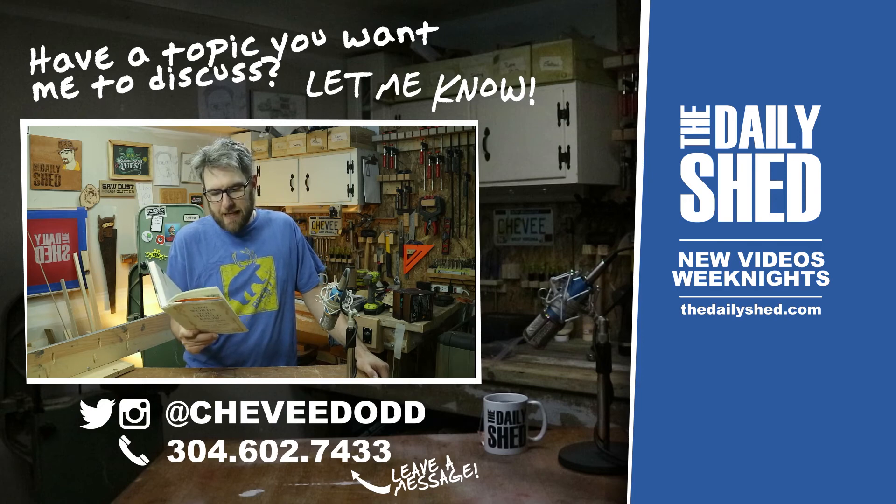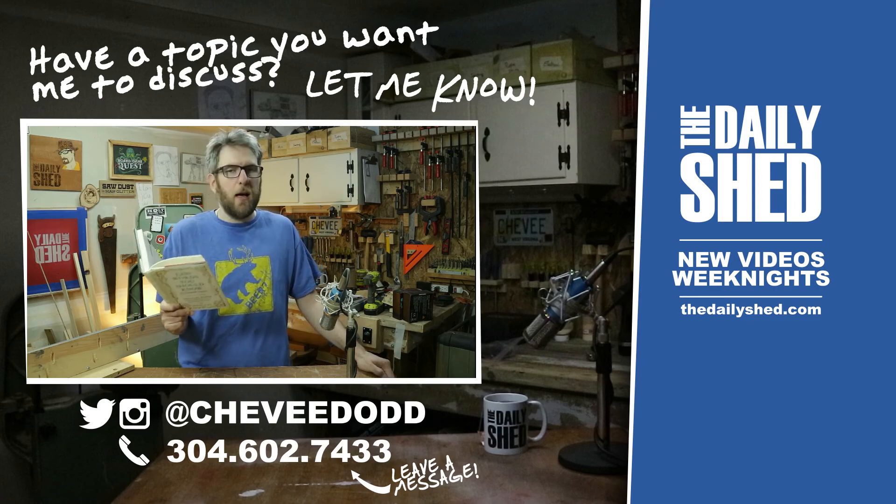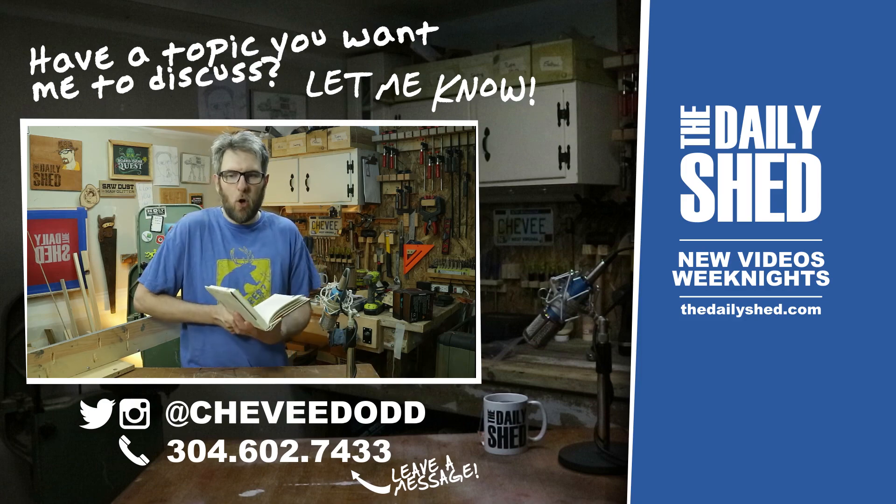Today's word you should know to sound smart is blazon. It's a noun or a verb meaning a coat of arms or to proclaim something wildly. You find the Rutherfords family blazon on every one of Prescott's ties. Blazon: B-L-A-Z-O-N.